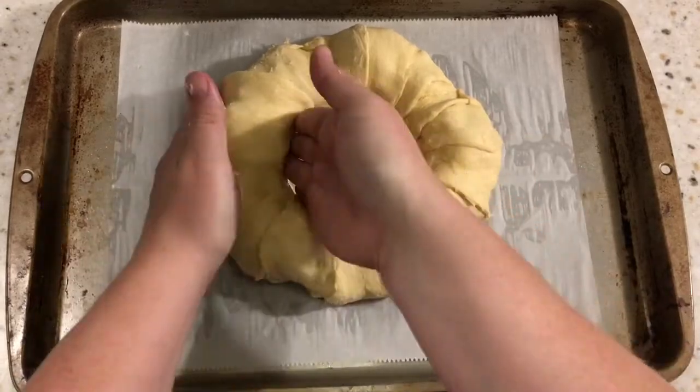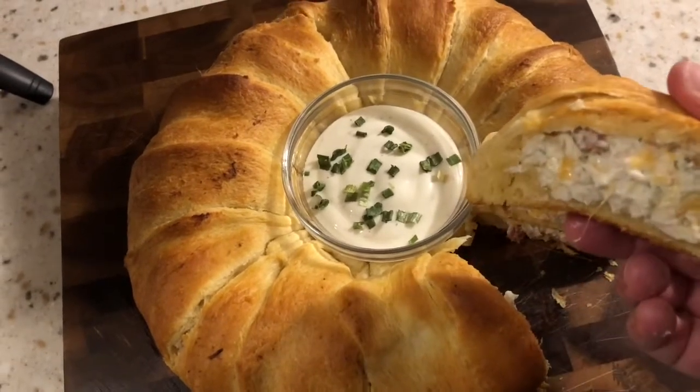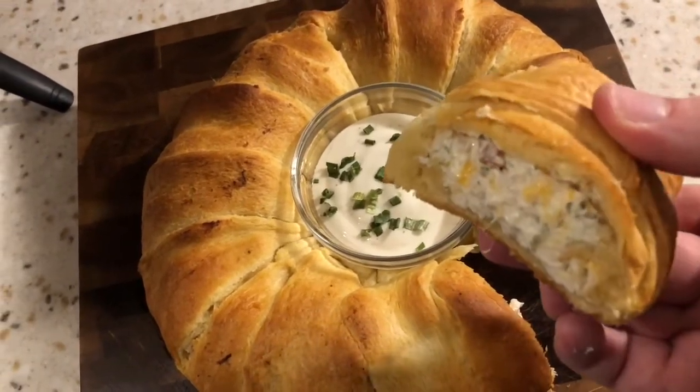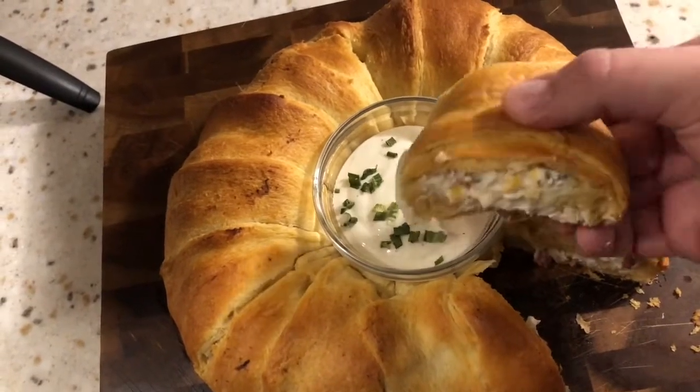I sprinkled a little bit of chives on top just to give it that finished look. This will be perfect for parties or a lunch. I appreciate each and every one of you. I can't believe I've made it over 100 subscribers. Thank you so much. I will see you guys in the next video.